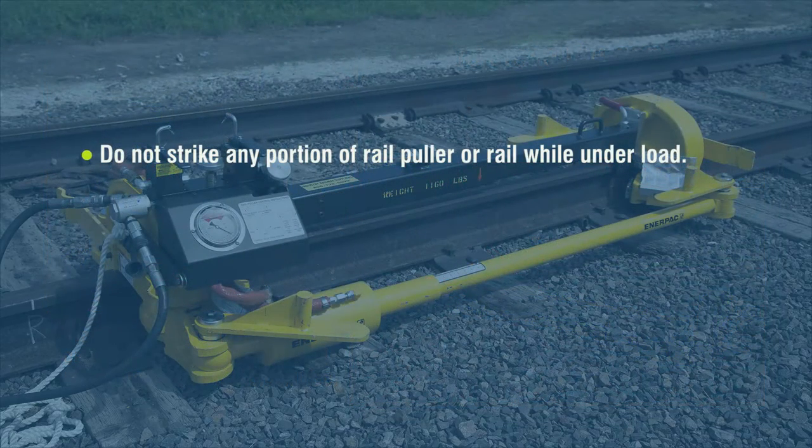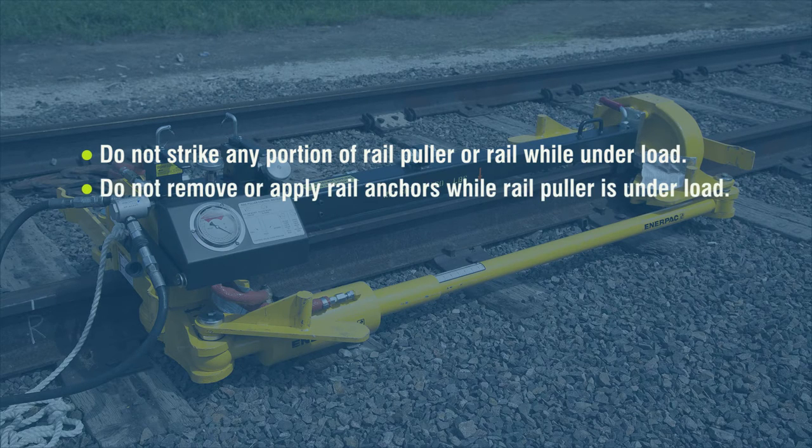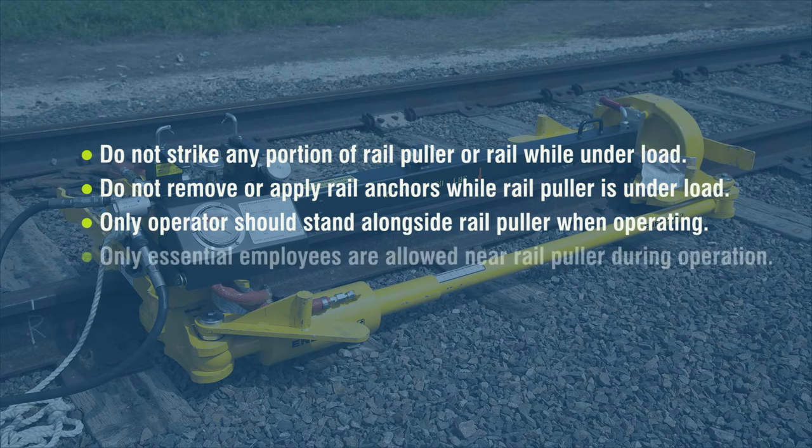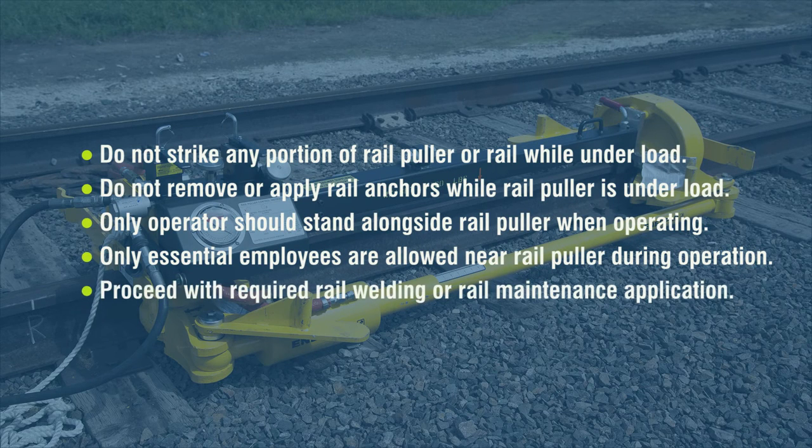Do not strike any portion of the rail puller or rail while the rail puller is under load. Do not remove or apply rail anchors while the rail puller is under load. Only the operator should stand alongside the rail puller when operating. Only employees essential to the work being performed are allowed near the rail puller when in operation. Proceed with the required rail welding or rail maintenance application.